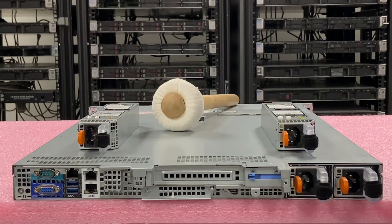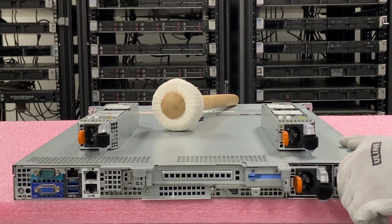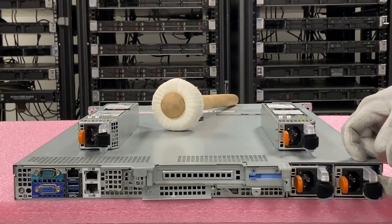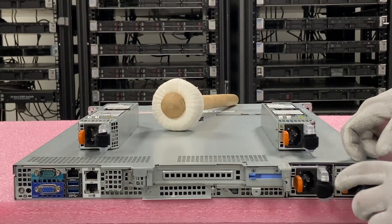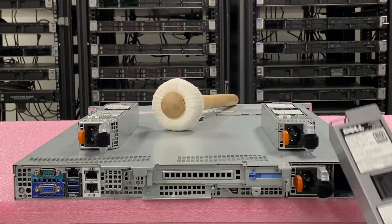Let's say we had a power supply that went bad. We need to make sure we match them up of course, but this is how you would remove it. You're going to push this in and then right here there's a little hook for your thumb — you're just going to push this in and pull it out. Really simple, slides right out.